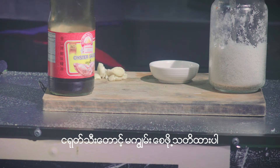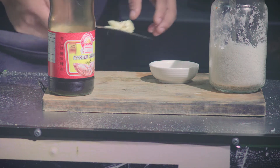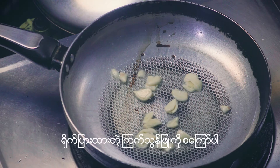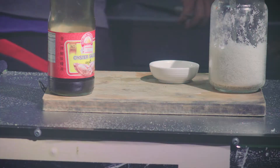Green onion. White oil. Green onion, sugar. Red onion.